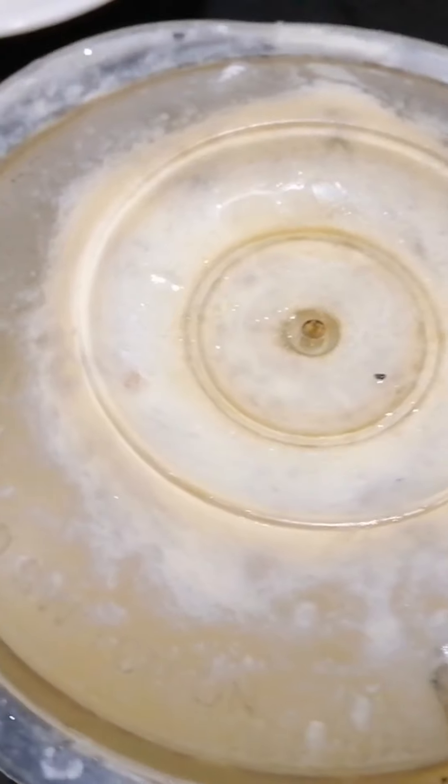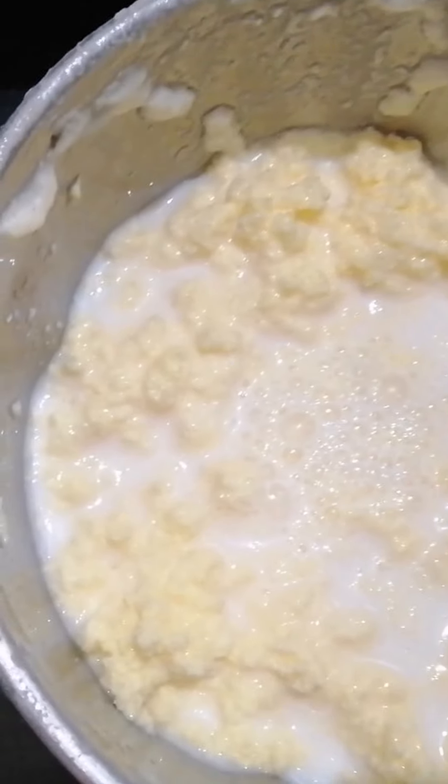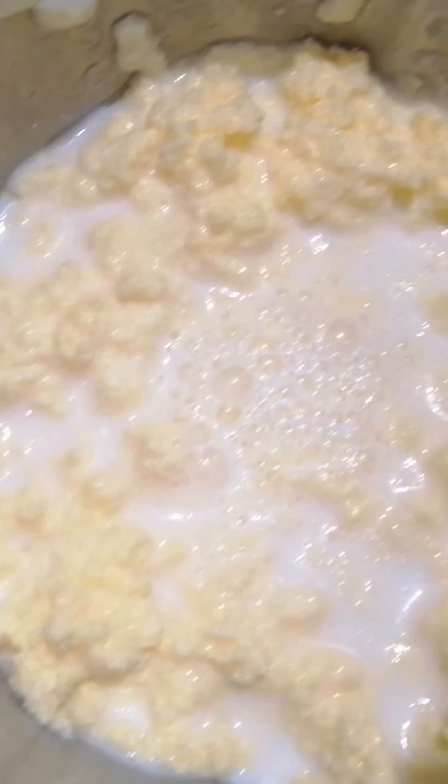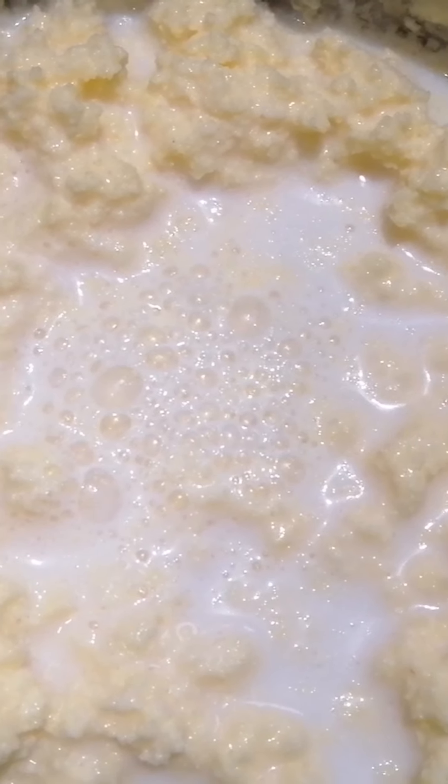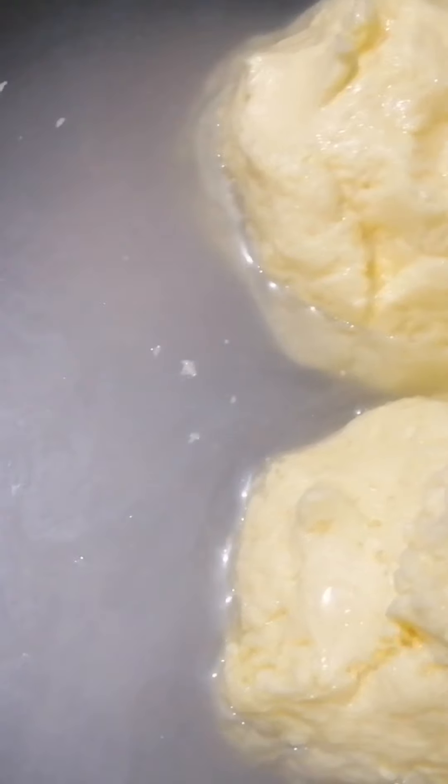Now we will take it as part of the process — that's how the batter will be. We will mix it as well, we will mix it in the process. It's a good butter.